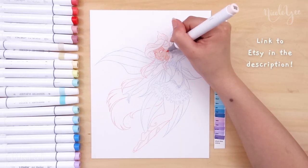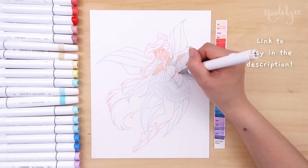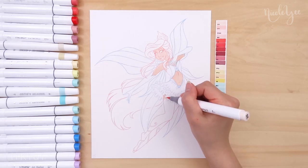And don't worry, this isn't the end of the series. I just thought that I would release them in increments of five so that you guys would have them available instead of waiting a long time for a bigger pack.